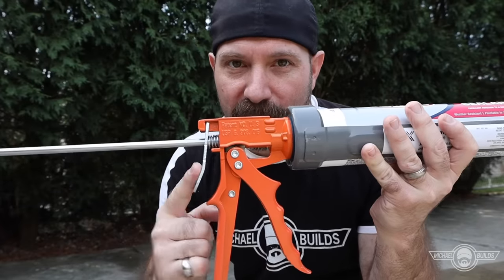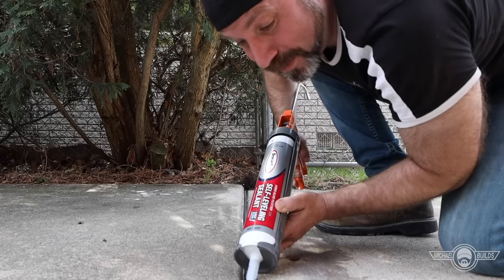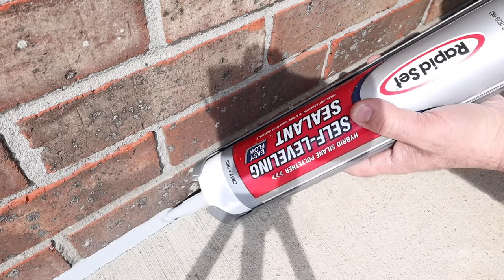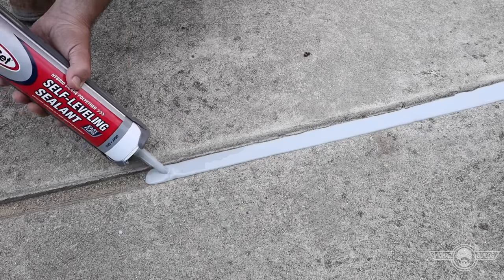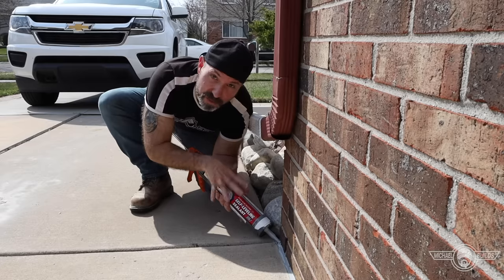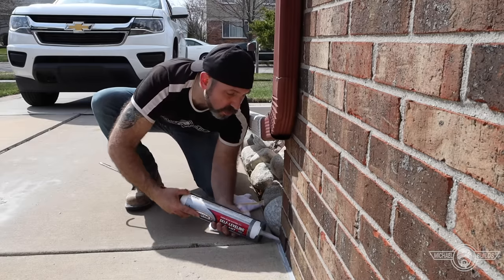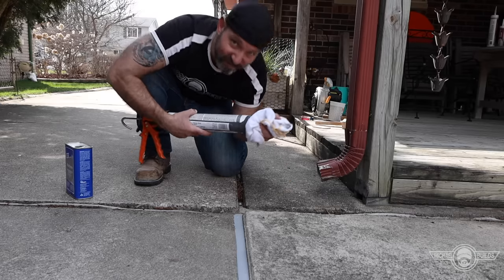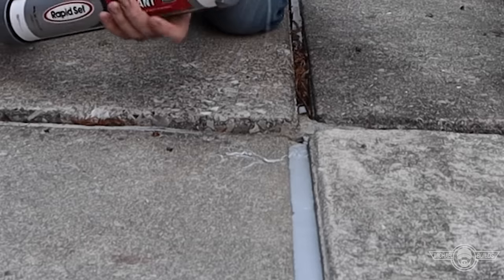In between expansion joints, don't forget to release the pressure — I promise you won't regret it. An important tip: keep the tip inside the product as you go. This helps avoid trapping air and getting air bubbles. When you're coming to the end of a run, stop before you lift the tube, release the pressure on the back, roll the tube over until you get rid of that booger, then grab the rag and take it away. A lot of people learn this the hard way and make a mess all over the driveway.